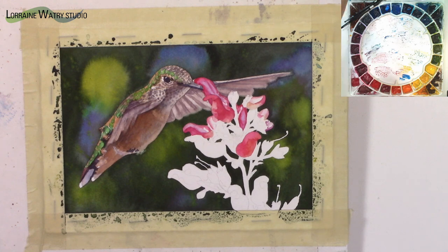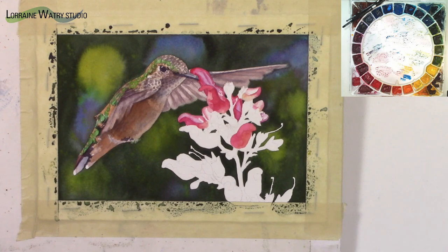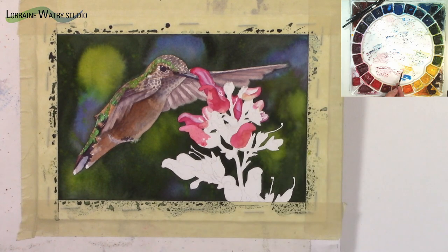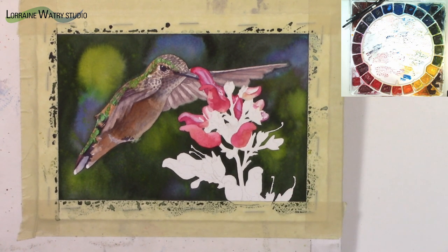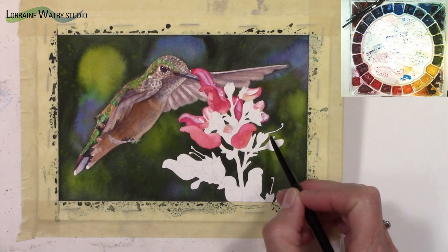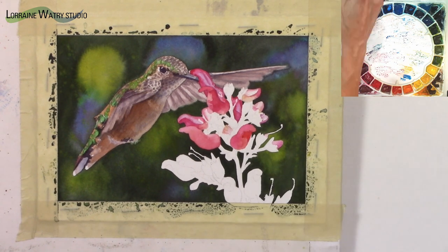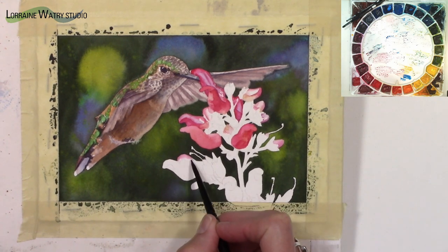Sometimes it helps to paint top-down, picking out flower shapes and working through the plant keeping the same colors. I do go back and add a second or even third layer on some flowers depending on whether they need a shadow. When I want a softer-edged shadow or value change, I try to paint it all at once while wet. If I want a harder edge, I paint the base coat, let it dry, then come back with the shadow.